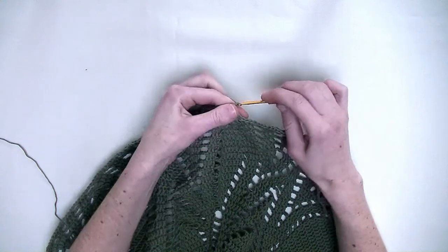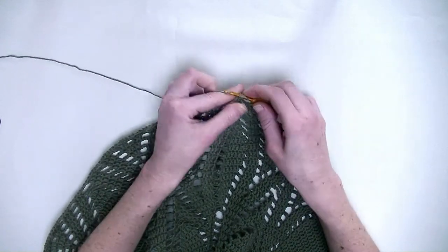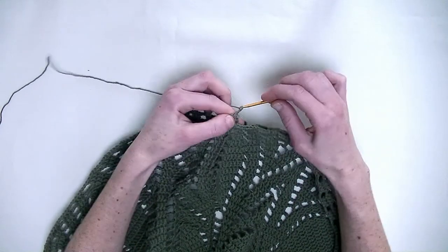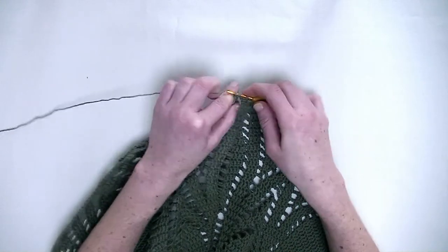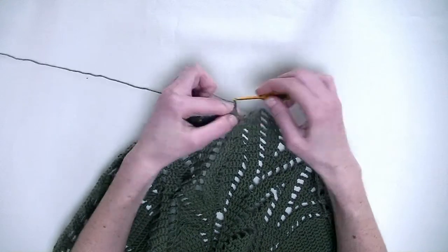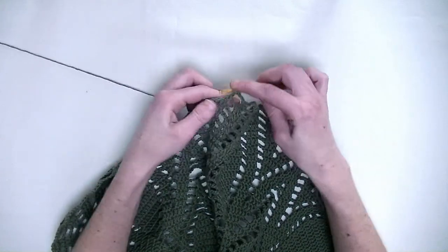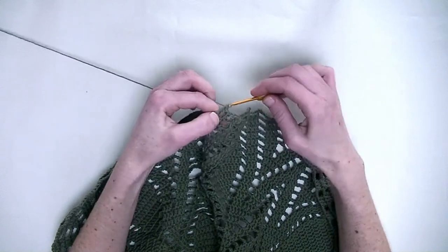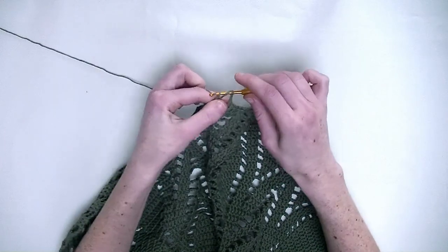Slip stitch. Now chain three as the first double crochet. In the next two stitches one double crochet in each stitch — number one and number two — makes three included with chain three. Chain three. In the next three stitches again one double crochet in each stitch — number two and number three. Chain three. In the following three stitches one double crochet in each stitch — number one, number two, and number three. Now chain three. One double crochet in the chain four from the previous row.